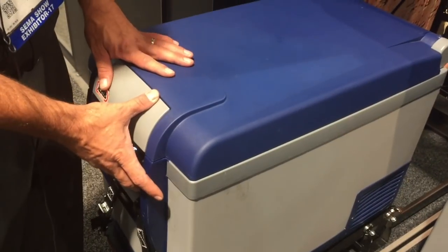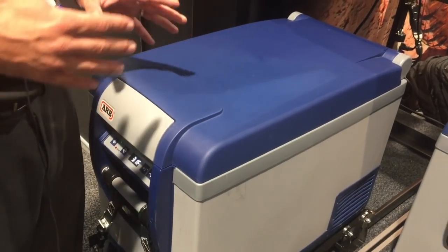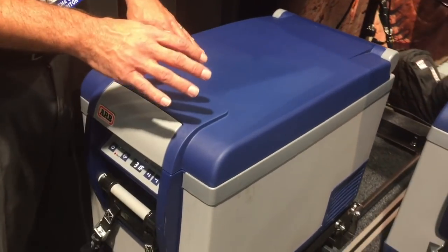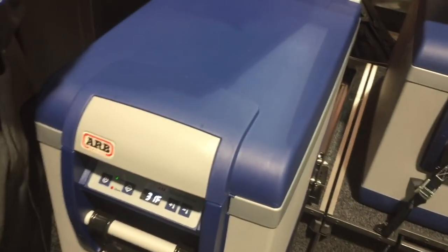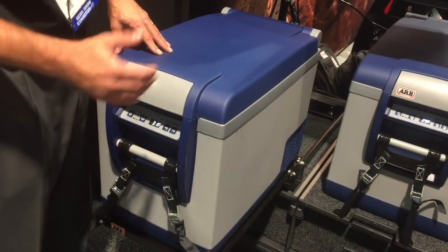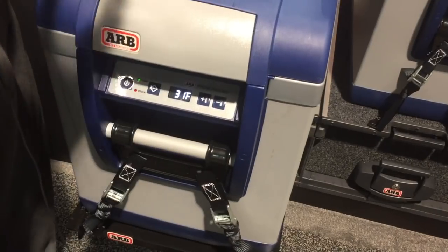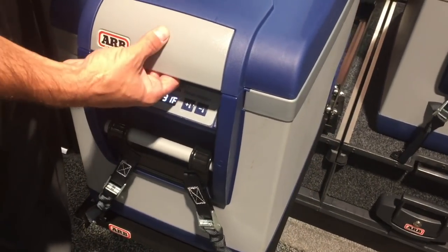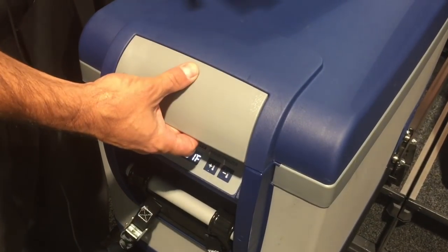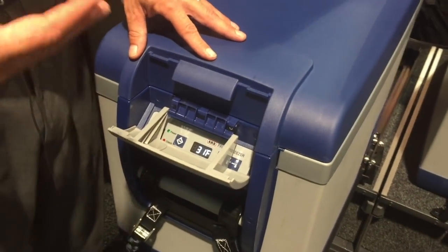This is our 50 quart fridge freezer — it is our most popular one. We have four different sizes in our standard fridge freezer. The 50 quart construction makes it very robust and durable. It has a steel reinforced frame and steel reinforced handles for overall durability. It also features a double overlocking mechanism to keep the lid secure whether you're off-road or just driving to and from work.